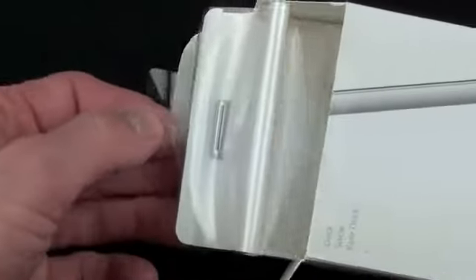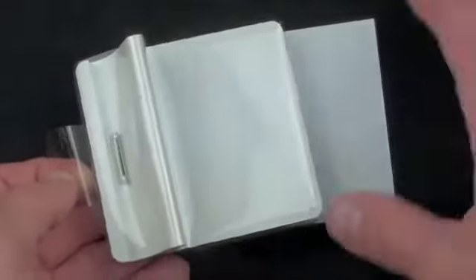Inside there's a little tab to pull the dock out. Looks like we have some literature here — no Apple stickers, as is usually the case with accessories. Some instructions and a limited warranty. Now let's just peel the wrapper off.